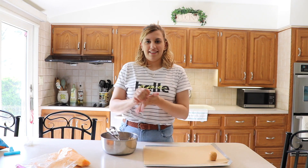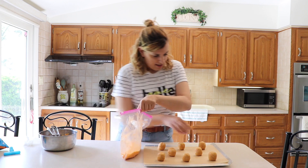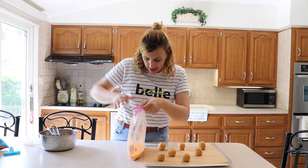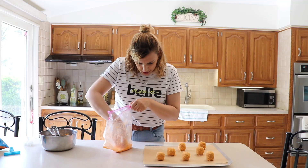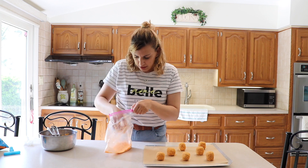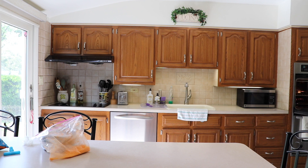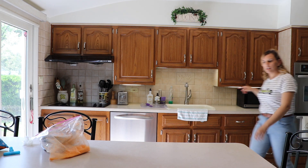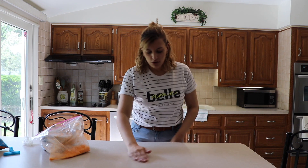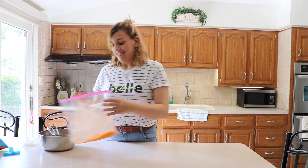I make them kind of tall because I like to let them kind of... Then I got my Cheeto dust. I'm gonna take one of my cookies and roll it in some Cheeto dust. So we got our last cookie all rolled in the dust. We'll put these in the oven for about 12 minutes, and then we'll see what they look like when they come out. This should be interesting.